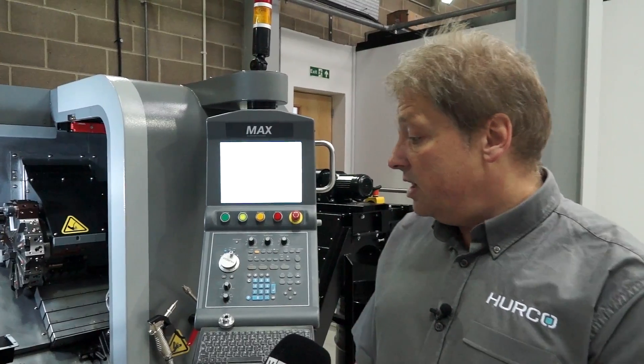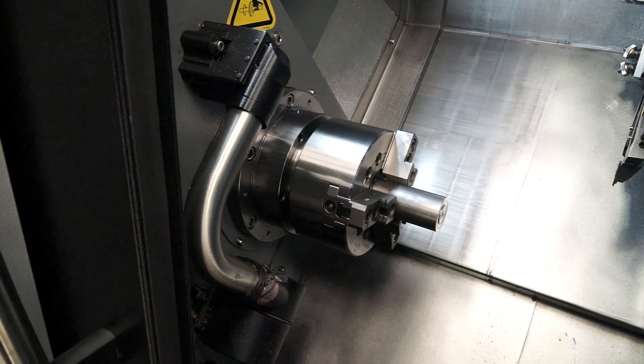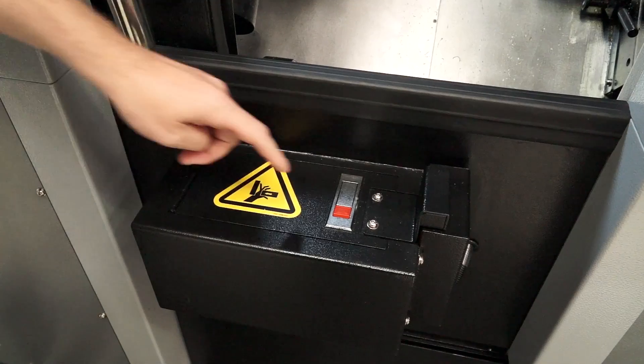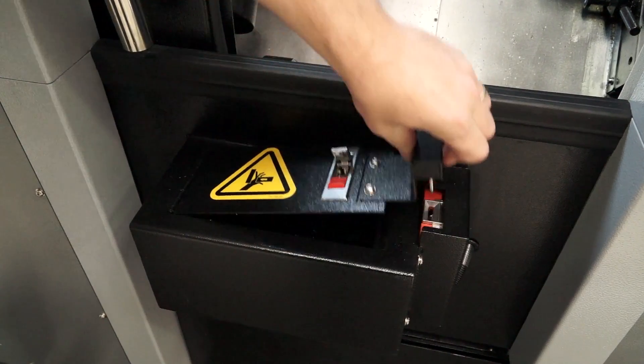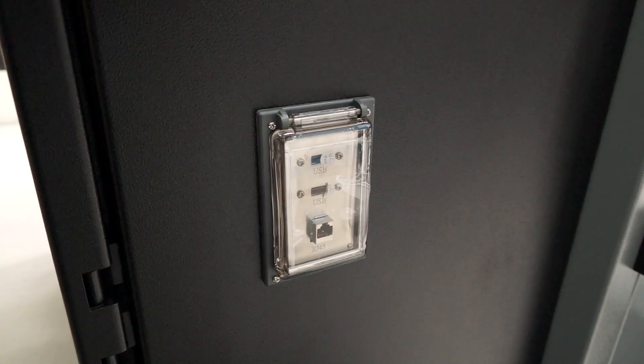So Andy, what comes as standard with the machine? We get a SWARF conveyor as standard. We also get the Renishaw tool setting probe and the parts catcher as standard. We have 2GB of RAM on the control, advanced graphics, and USB ports come as standard.